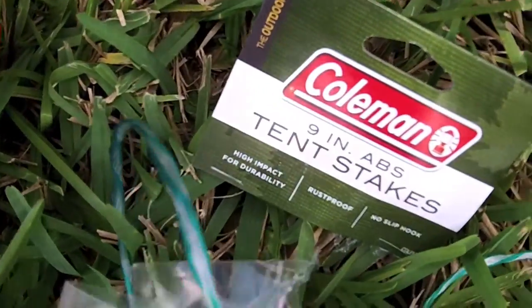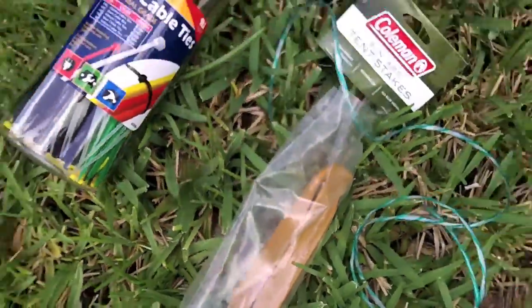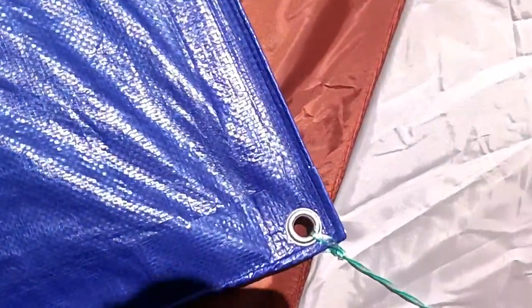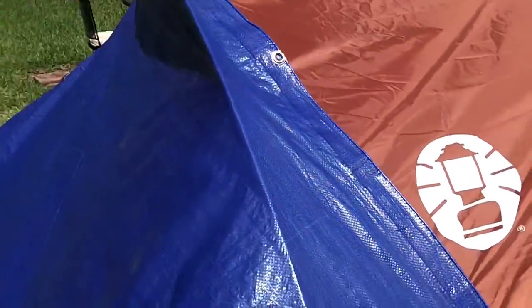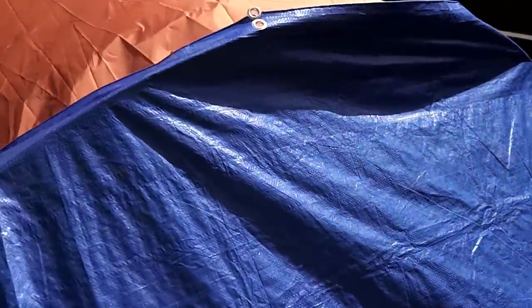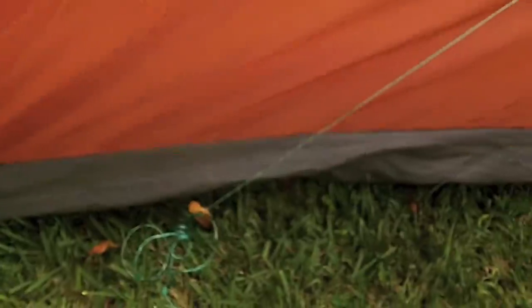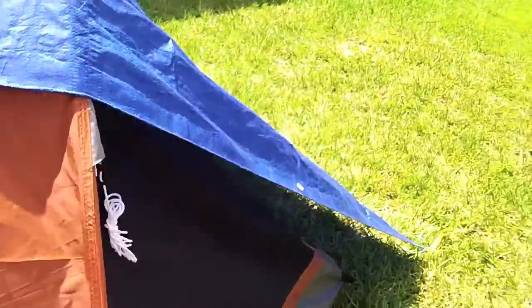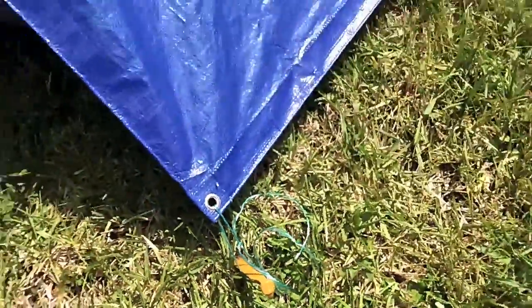I always try to keep a pack of tent pegs as spares. These are Coleman nine-inch tent pegs in ABS plastic and brown. I basically took the tarp on each corner, tied some cordage, pegged it down, and pulled it just tight enough to come over the top flap. I could probably fix that a little better. I did the same thing on the other side — cordage, ABS peg — and then took two more tent pegs, made a little loop with the cordage, and pegged it out there.